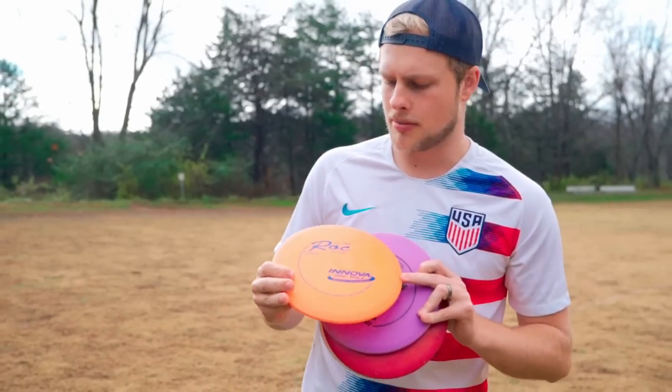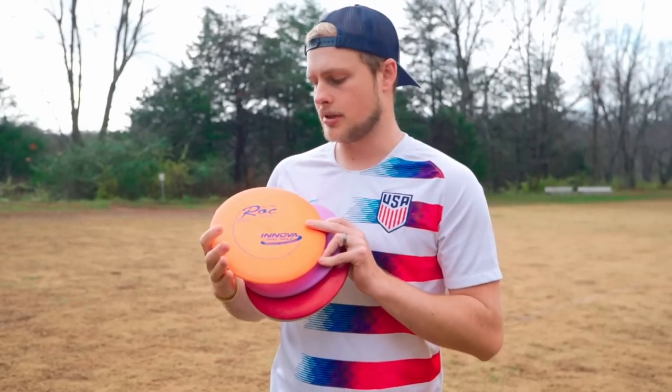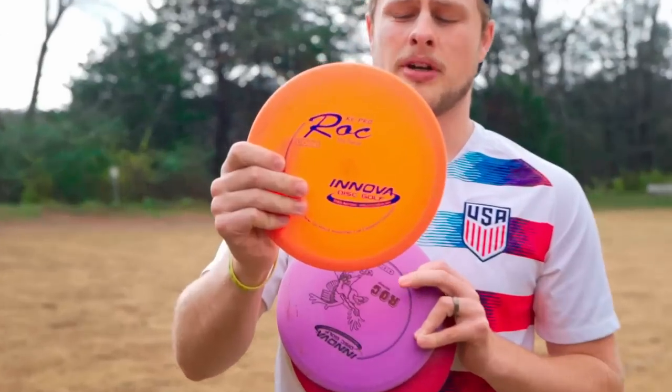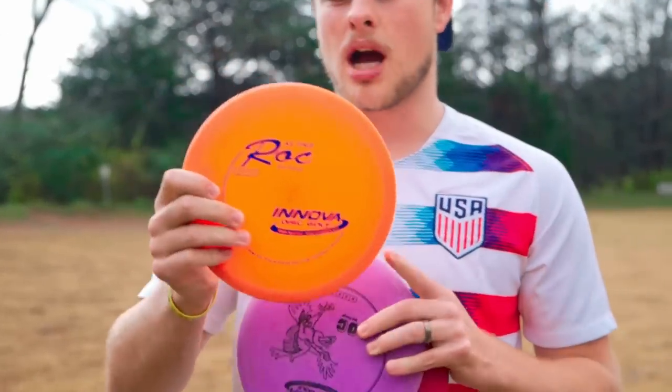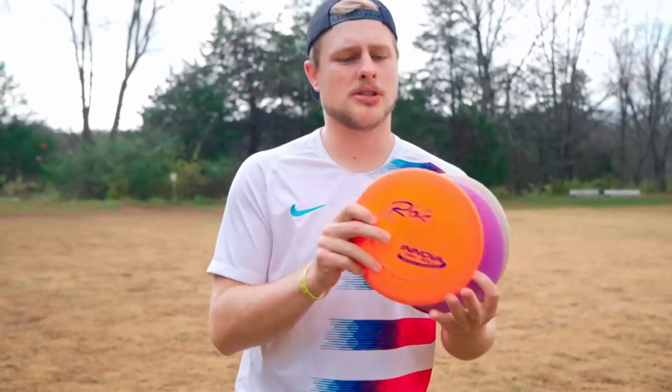What's up Foundation Nation? Today we're doing a review of maybe the most popular disc of all time, maybe one of my favorite discs of all time — the Rock from Innova, the OG Rock. This is not the Rock 3 review; we can make that a separate review. This is just the Rock.